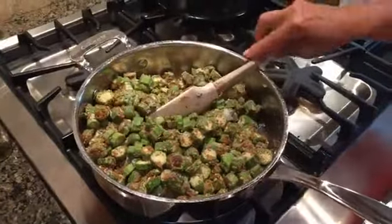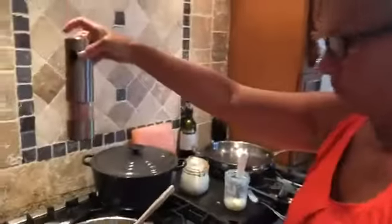And we always use pink Himalayan salt. We never use processed salt — Morton salt. We always use pink Himalayan salt.